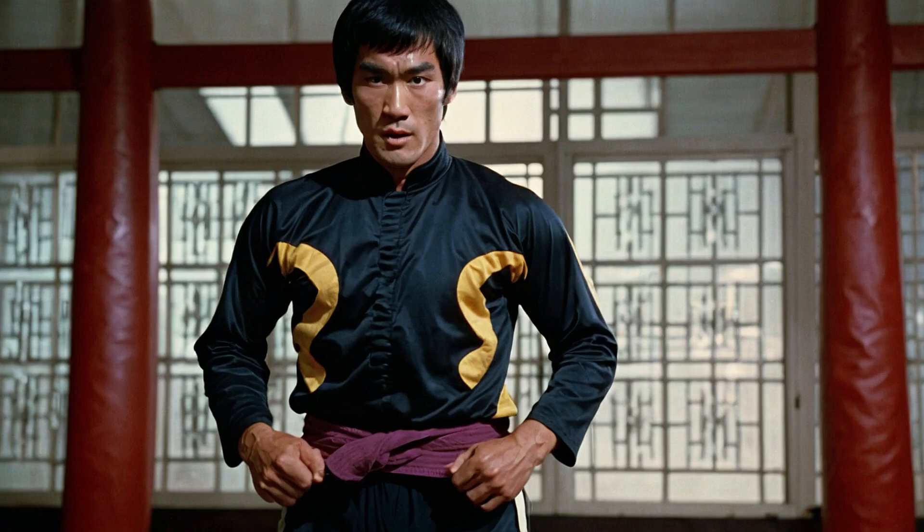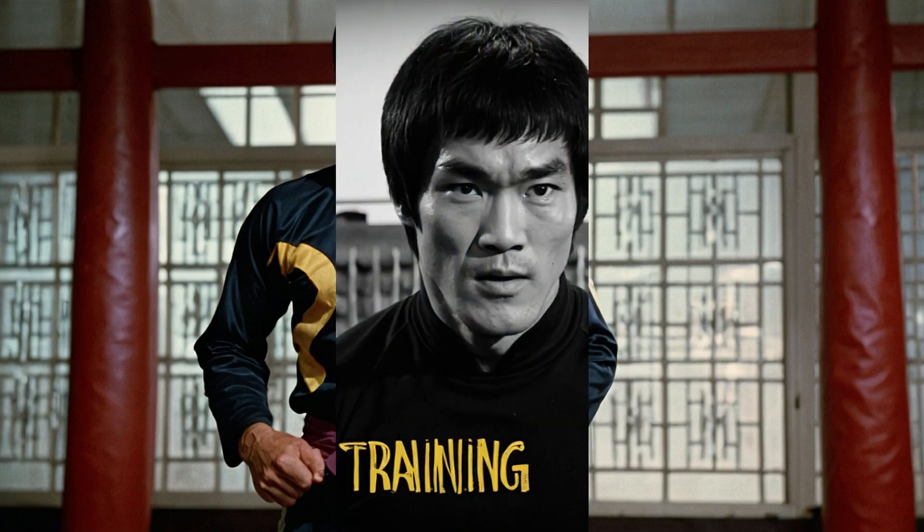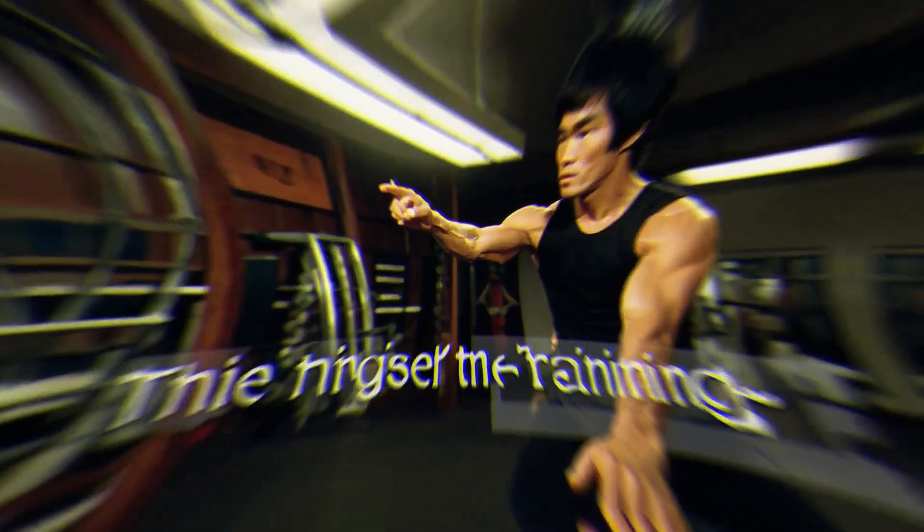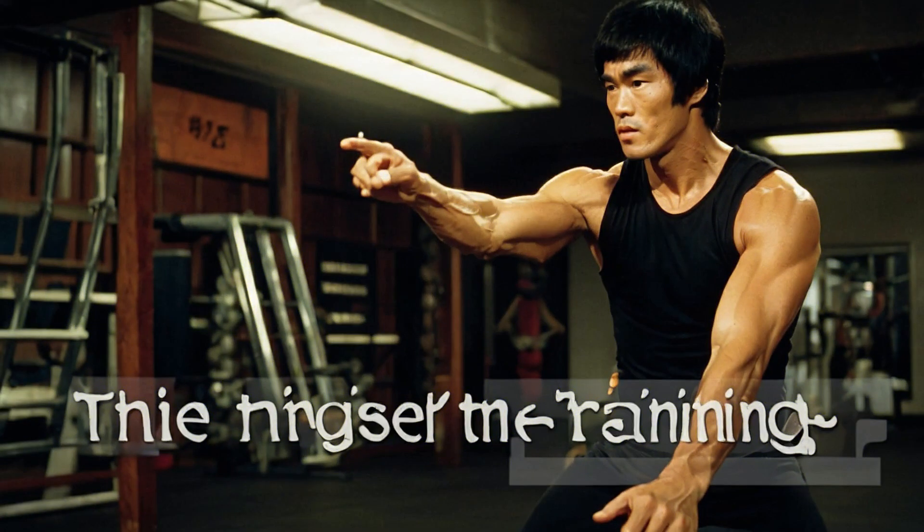Speed and agility training was another critical component of Bruce Lee's training. He understood that in a fight, speed could be the difference between winning and losing. To develop his lightning-fast reflexes, Lee used various techniques. One of his favorite drills was the speed bag exercise, which not only improved his hand speed but also his hand-eye coordination. He also practiced rapid-fire combinations.